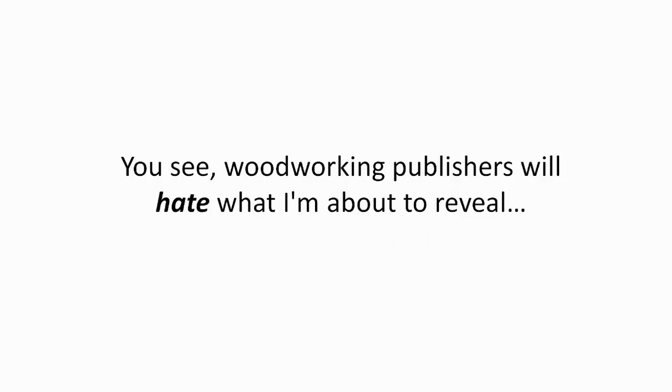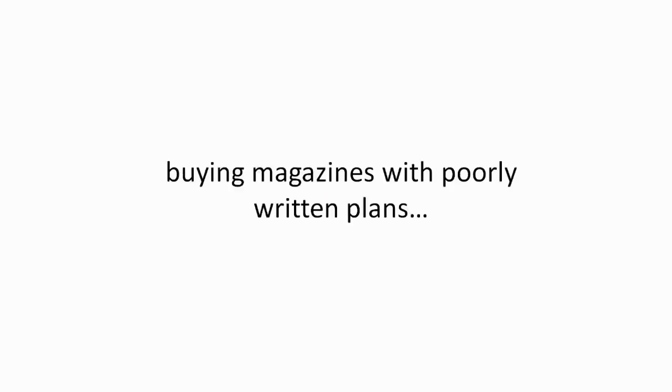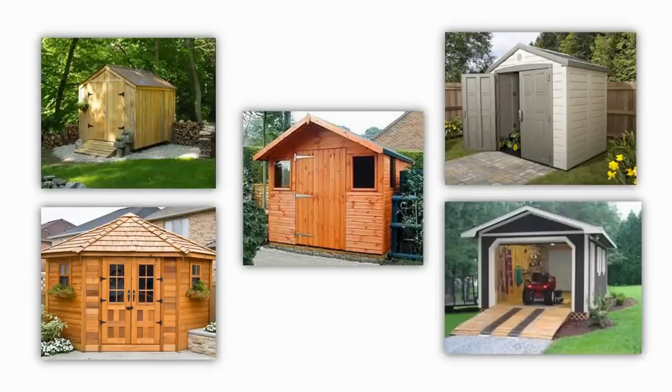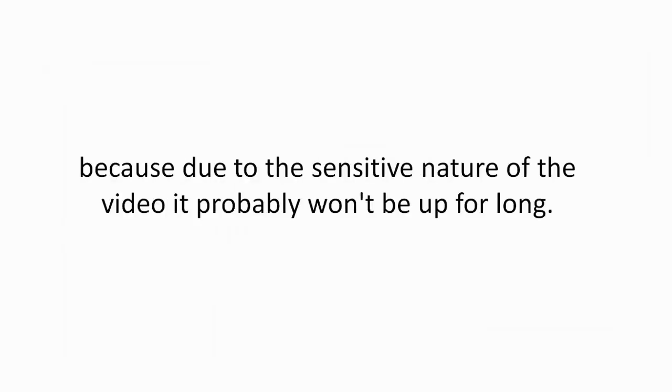Woodworking publishers will hate what I'm about to reveal because you no longer need to spend hundreds of dollars buying magazines with poorly written plans. Today, I'm going to show you how you can get instant access to 12,000 shed plans and blueprints and build amazing outdoor sheds easily and quickly. But make sure you watch the entire presentation until the end because due to the sensitive nature of the video, it probably won't be up for long.